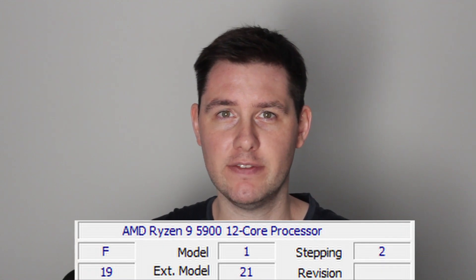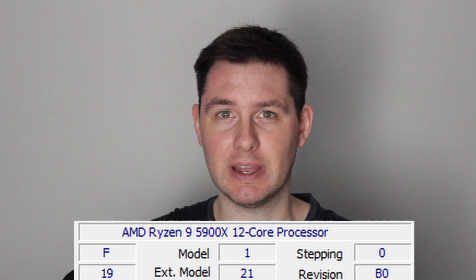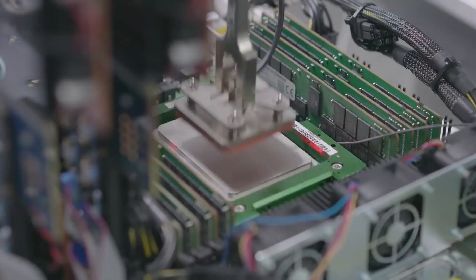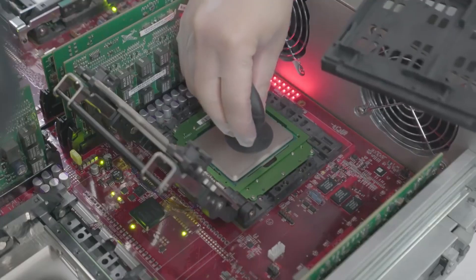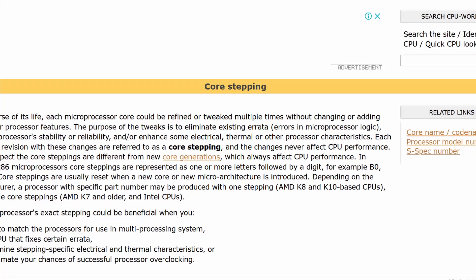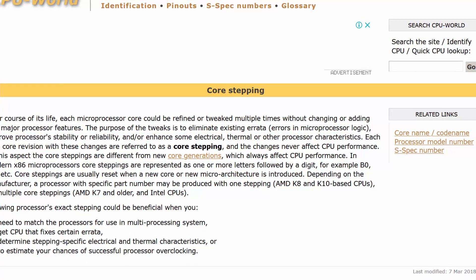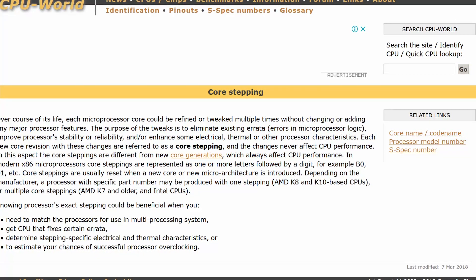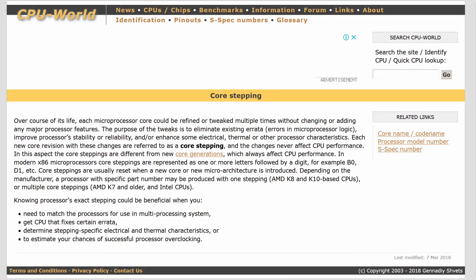Another novelty of the CPU we're testing today is that it's a stepping 2 Ryzen 5000 CPU. All the Ryzen 5000s we've overclocked in previous Scatterbencher videos were stepping zero. A stepping is essentially an architectural iteration or revision of the processor. As AMD manufactures more Ryzen processors, it will discover ways to improve the manufacturing process. When improvements make it into production, they will be identified as a different stepping — which can include manufacturing tweaks, yield improvements, bug fixes, or minor feature additions.